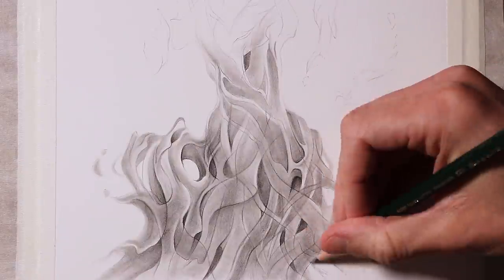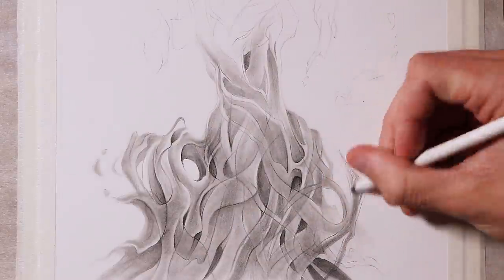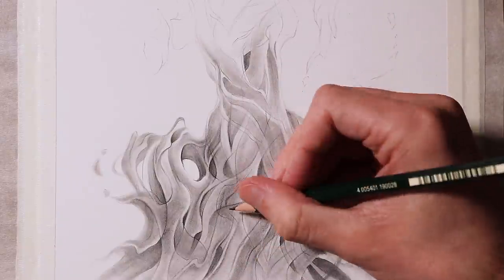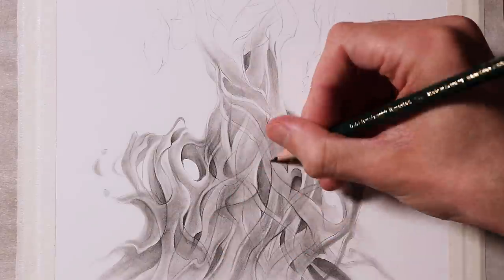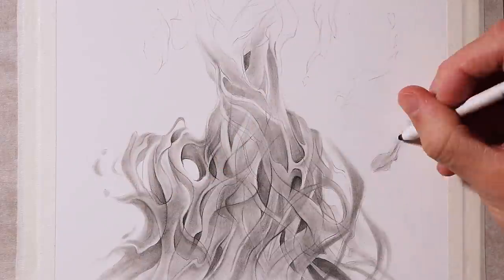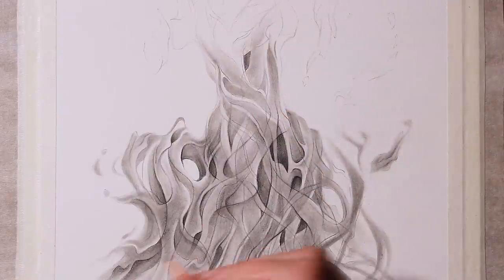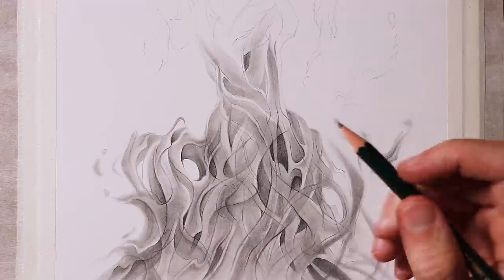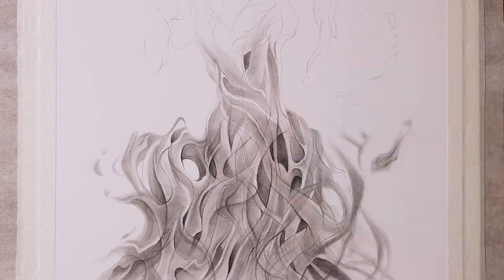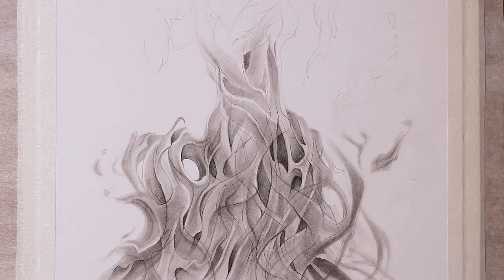At this stage of the process, you don't need to worry about keeping the details clean and sharp. That's something I focused on during the later stages of the drawing. This is just the foundation layer, before we start adding the details with the small eraser on top of this shading later on. I recommend trying not to overthink it. I find this style of drawing really relaxing, because honestly, there are no rules. Every fire looks different and is constantly changing, so you definitely don't need to create any specific shapes or details. That makes it quite cathartic, because I felt free to create any shapes I wanted, and I defined those shapes with my own choice of shading and highlights.